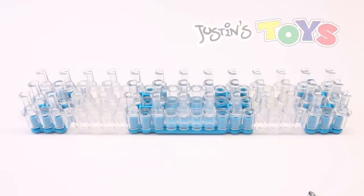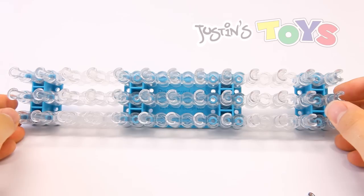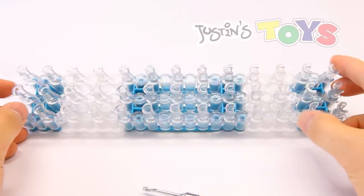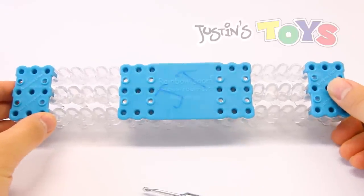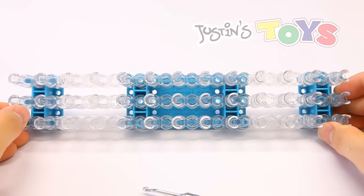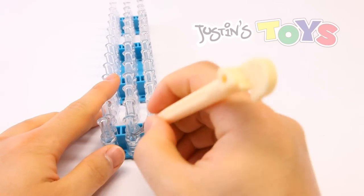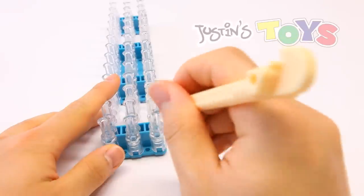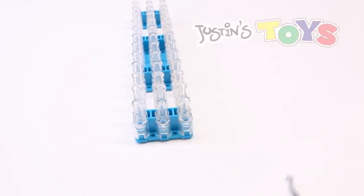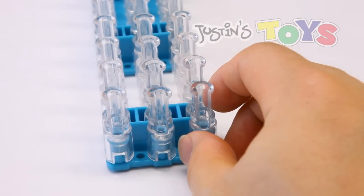To set up your loom for the bicycle chain you are just going to need a standard aligned setup of the loom so all these pegs are parallel, and at this point you can pause the video and match this exact setup. We are only going to be using two pegs where the groove is so you can get in easy, which means that you can use a monster tail, a fork, or the mini loom.